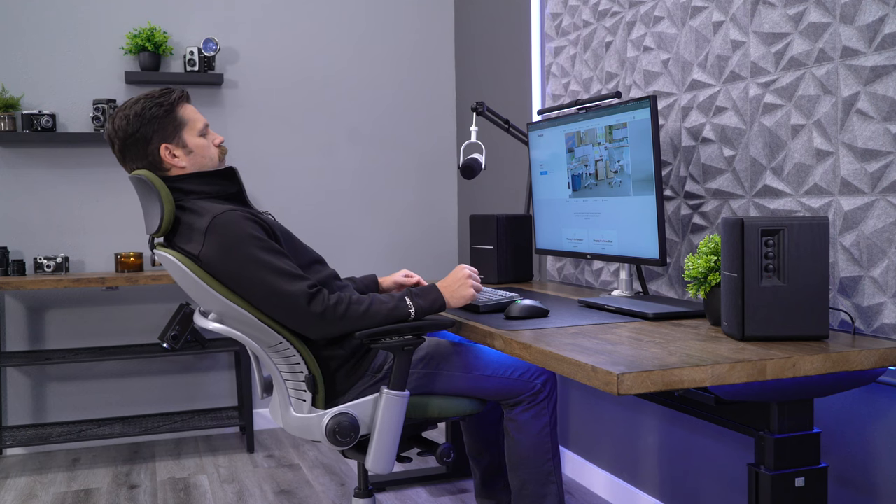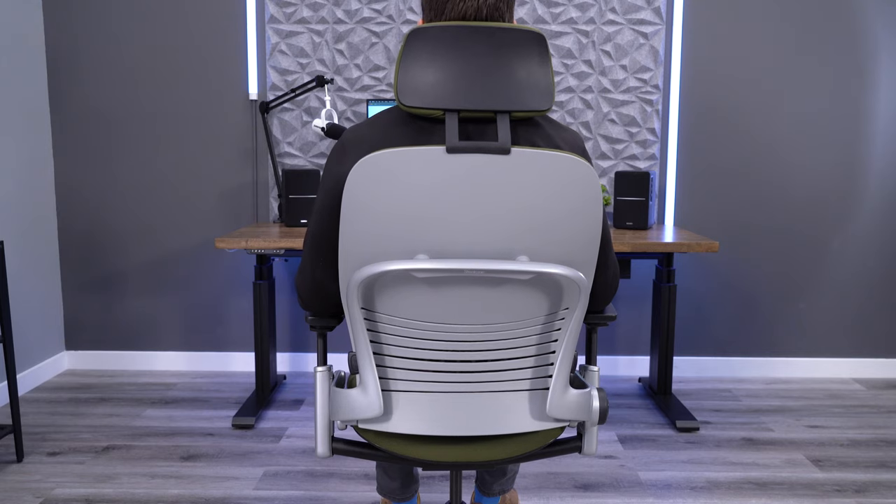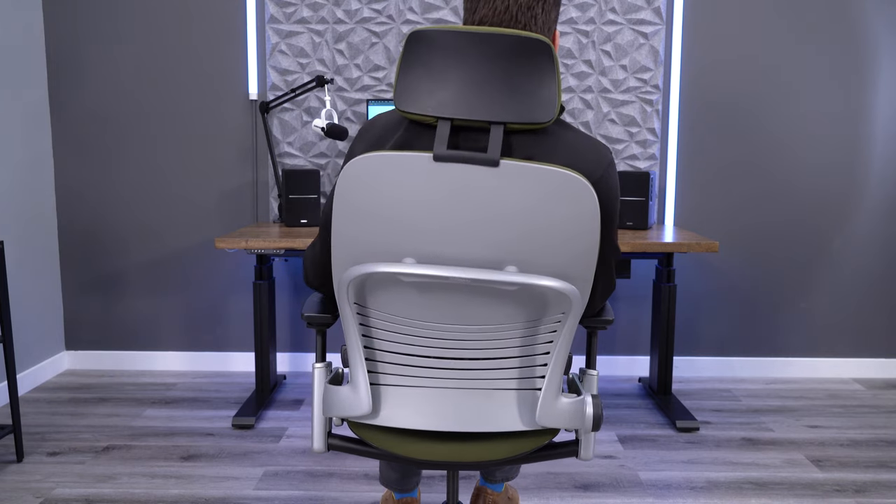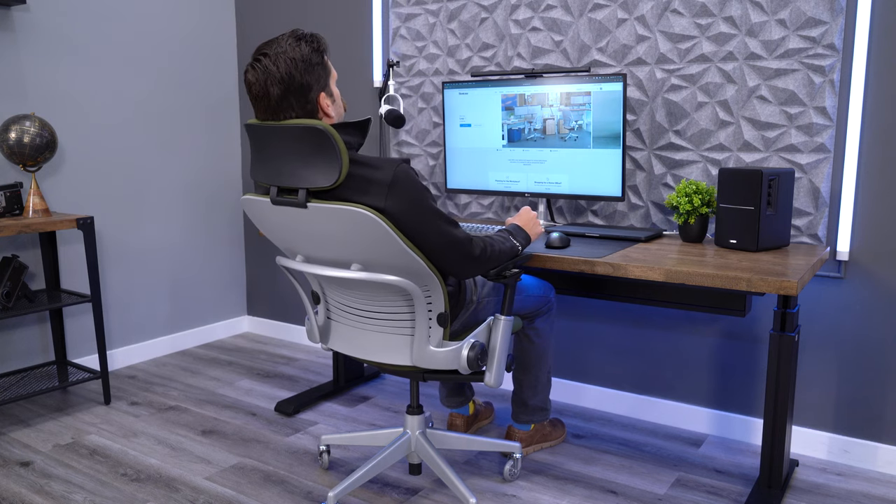If you do decide to add a headrest to the Leap V2, some of this flexibility does seem to go away. The headrest really just gets in the way and prevents you from being able to move around freely.